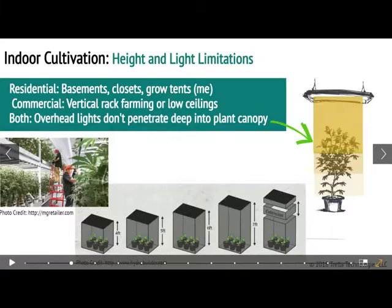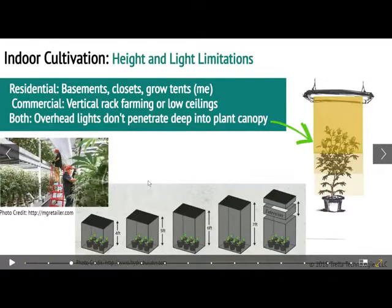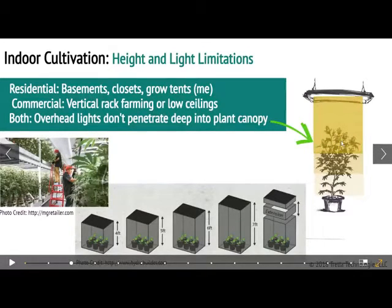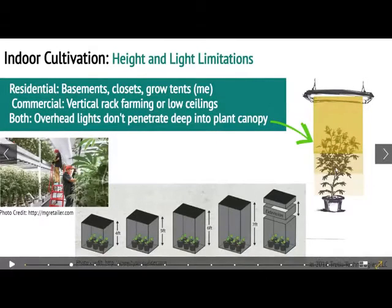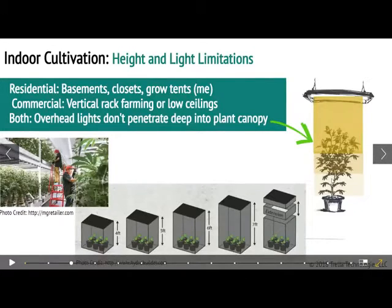If you're a commercial grower working in a vertical stacked arrangement, you don't have much space to work within. So the solution we're trying to figure out is for people that are tight on vertical space. One of the other issues with indoor cultivation is the fact that most of your lights are overhead, which means they do great at the very top of your plant canopy — you get a lot of efficiency there, not a lot of waste. But the further down you go from the top of that canopy, the lights don't penetrate. They're not very efficient. So you wind up not having light reach the plant material that you really want it to.